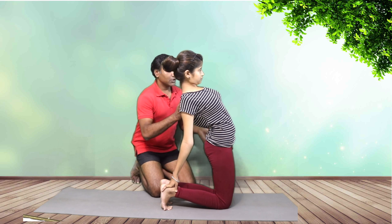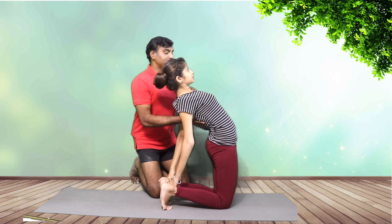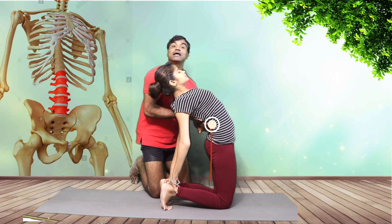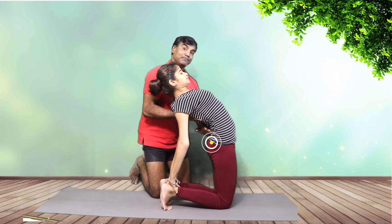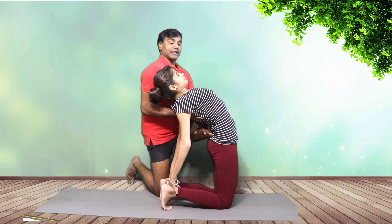Now lift the other arm up, Ritika, and take it back — perfect. The chest should lift up so there is more space in the lumbar spine. The hip should go up with a posterior pelvic tilt. Try to push the pelvis down and back, and try to lift the chest up.